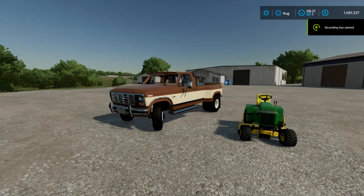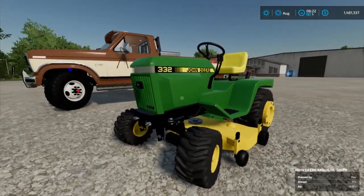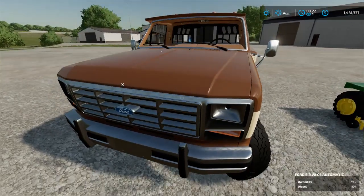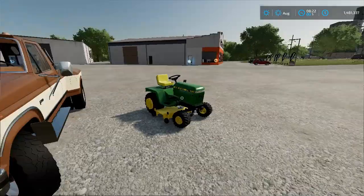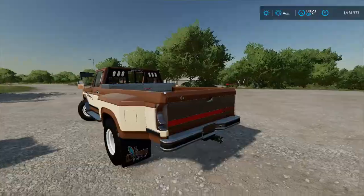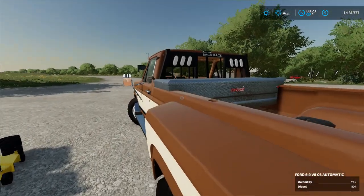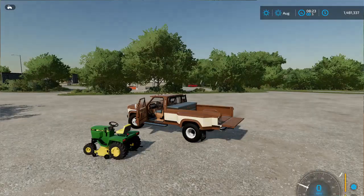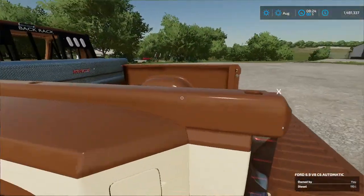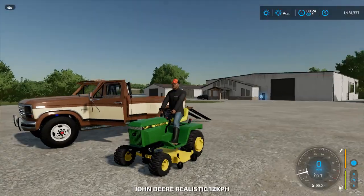Today I'm going to show you everything you need to know about the John Deere garden tractor and the Ford. The first thing I'm going to show you is the ramps for loading — you lower the bed or the tag, and you press this and that'll slide out some ramps.